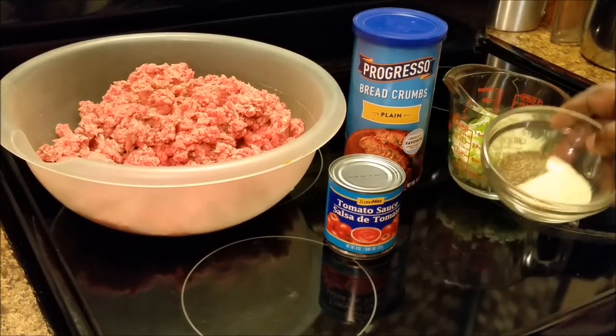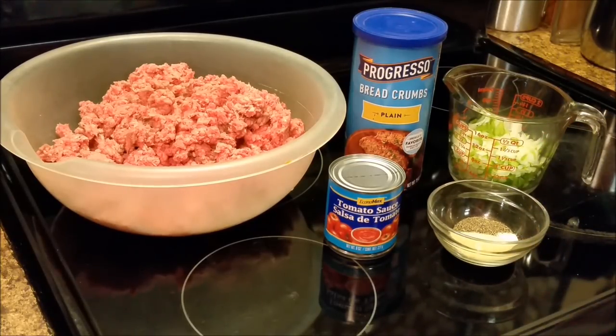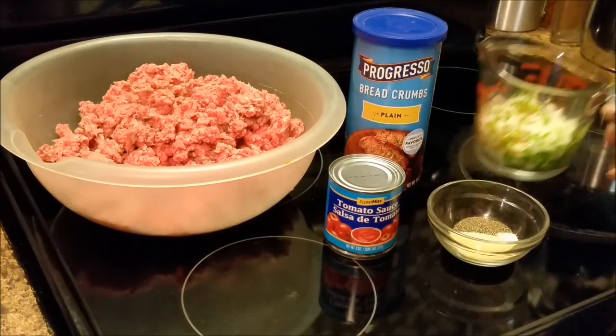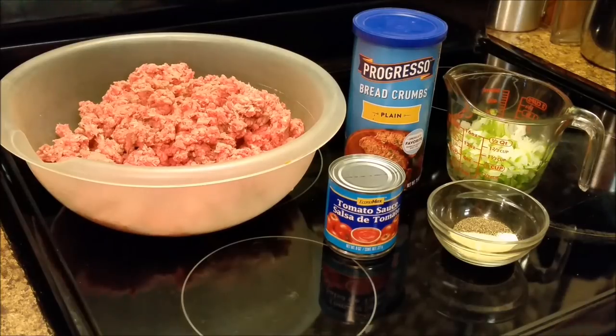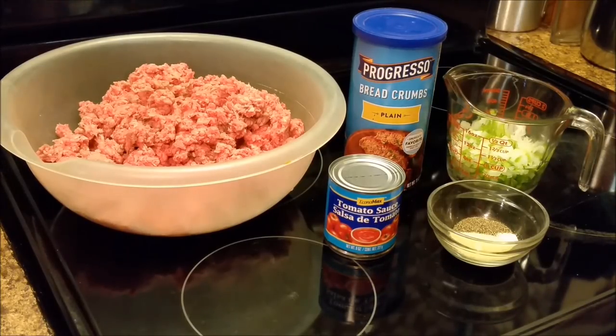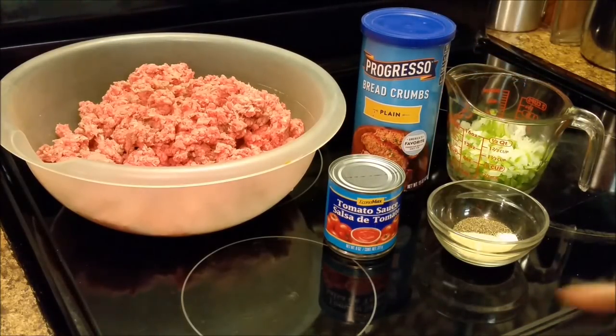The simple ingredients are: I got a tablespoon of onion powder, a tablespoon of garlic powder, and a half a tablespoon of black pepper. And here I have half and half — half onions, chopped onions, and half chopped bell peppers. I got a whole cup. And then back there, as you can see, I have some breadcrumbs, some Progresso breadcrumbs. It doesn't matter what brand, and I got some tomato sauce.